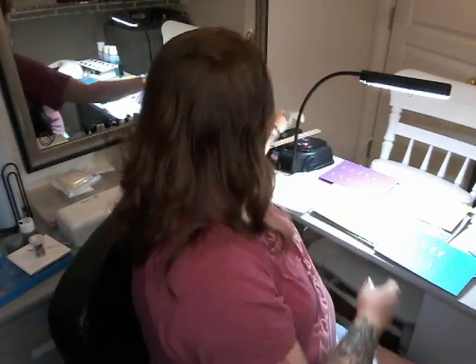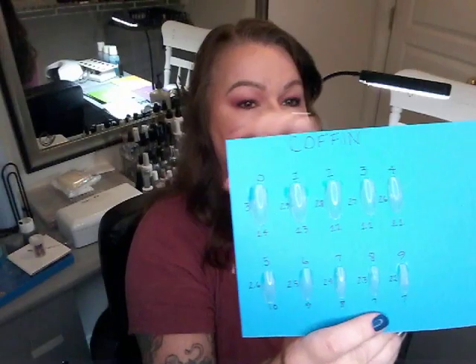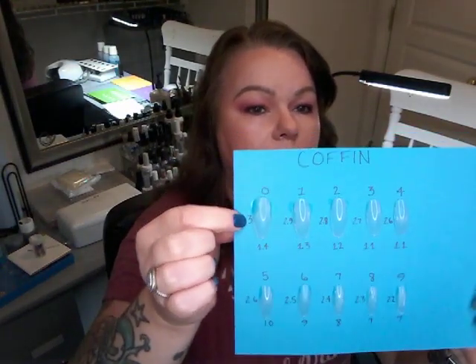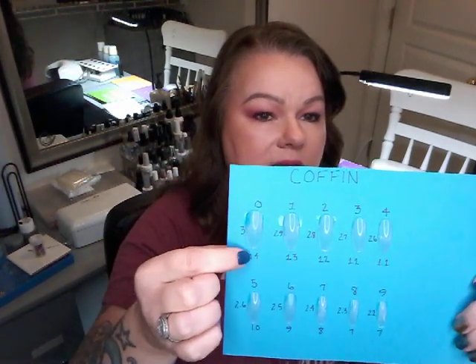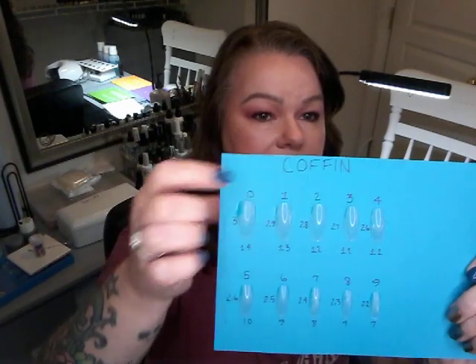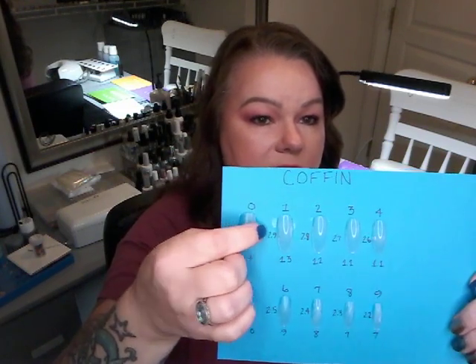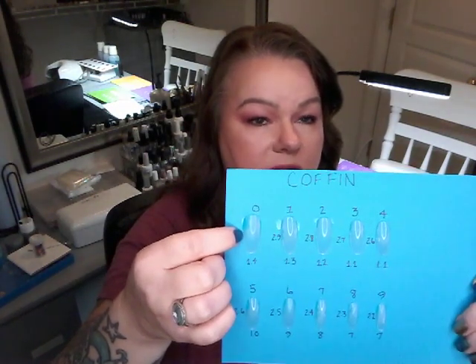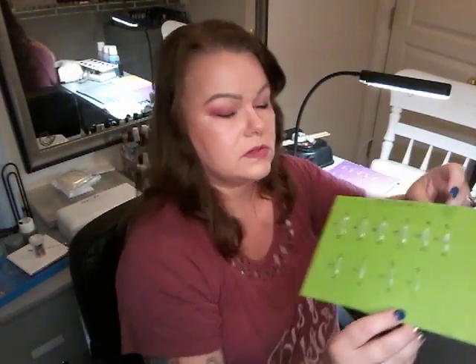Once you have your measurements and know what each finger's size is in millimeters, you're going to look at my size cards on my YouTube channel — that's what this video is for. On my cards, for example my coffin nails card, the numbers on the side show the millimeters at the widest part, the top shows your tip size, and there's also the length. So you need to know both the tip size and the millimeters in case my standard zero doesn't fit you and I need to file it custom to fit.